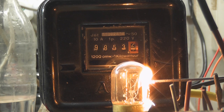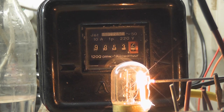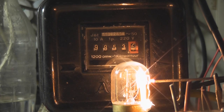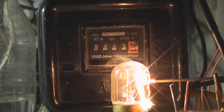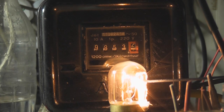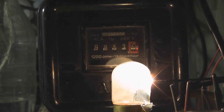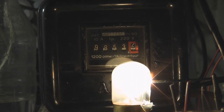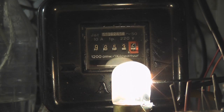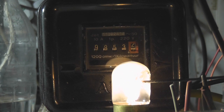Here we go. It's melting out the globe. Let's see if we have the electrode in the lamp. How beautiful. This is so nice. This is amazing.